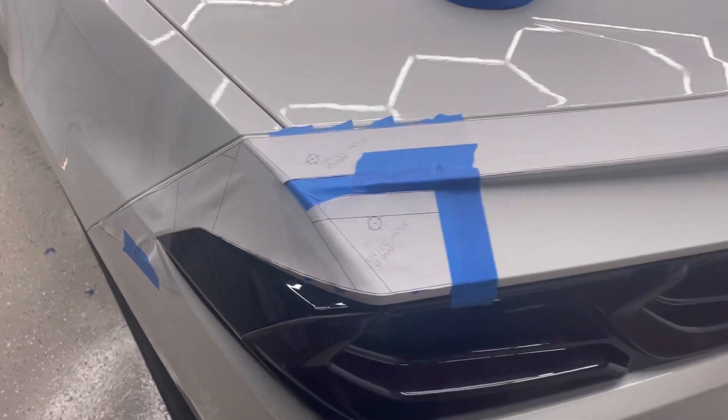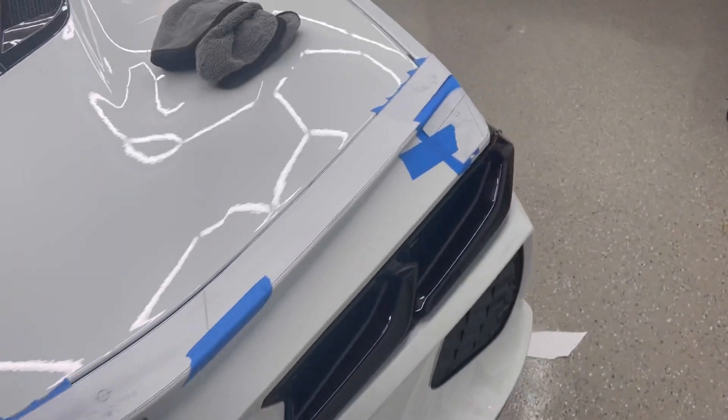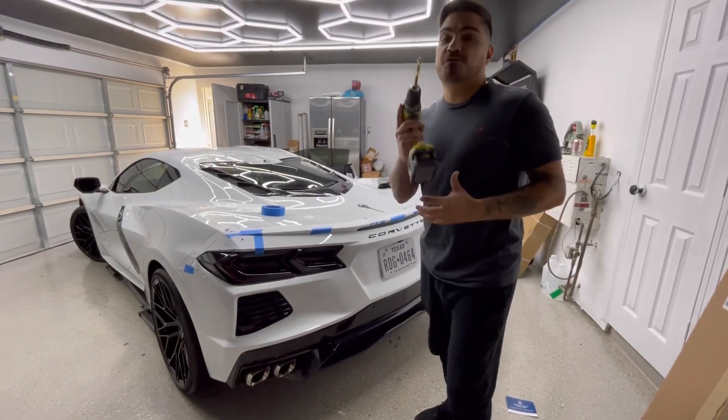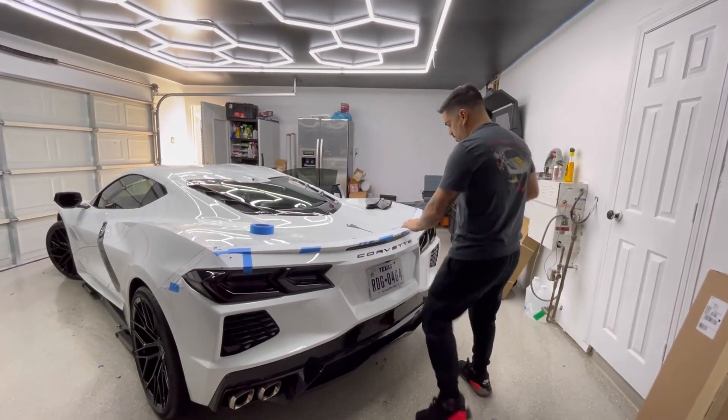And it is day two — not because it's a lot of work, but because my wife had some plans for yesterday, so I had to leave this about half done. So far I have the template in the car and it is time to drill. It's the moment of truth — time to open the holes in the car.